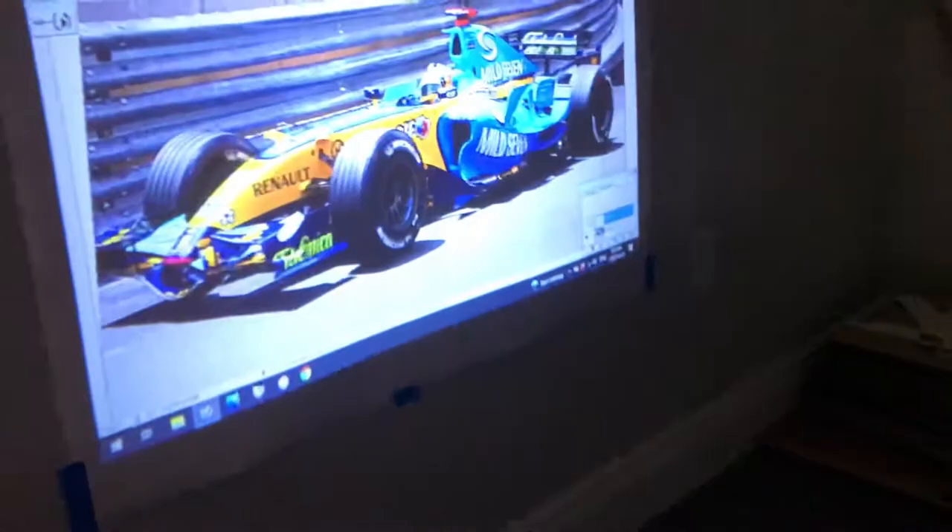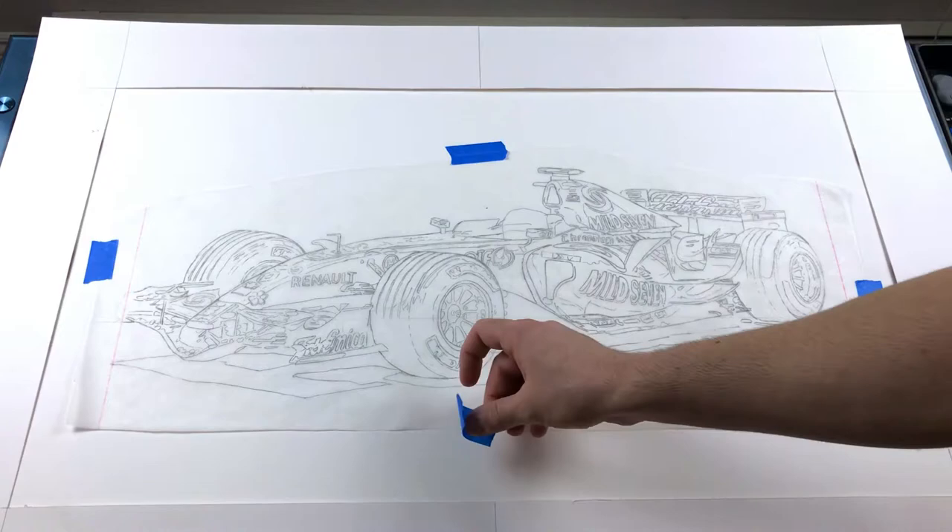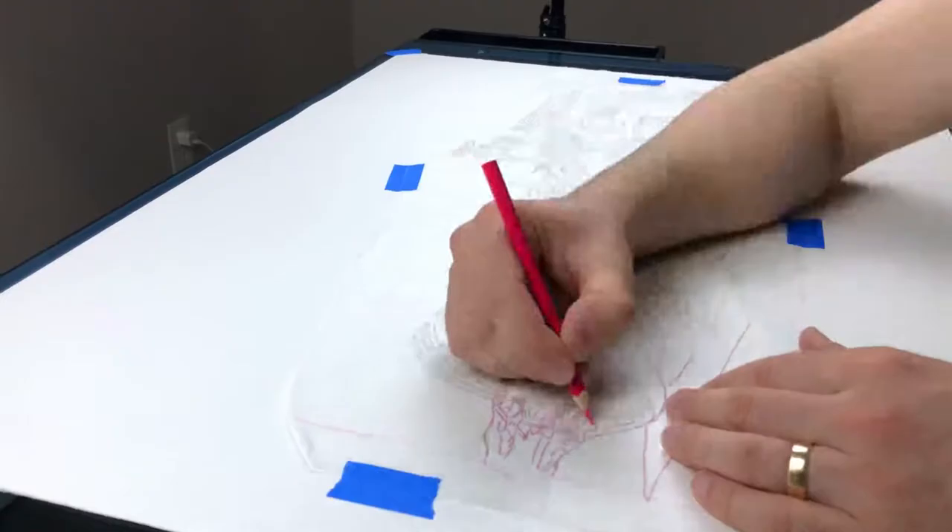I'm using these two reference pictures and color pencils on Fabriano watercolor paper. A full list of materials is going to be in the description so you can have a look there. Because of the size and how detailed this drawing is going to be, I'm using a projector to do my outlines, making a carbon copy that I will transfer onto the paper later.